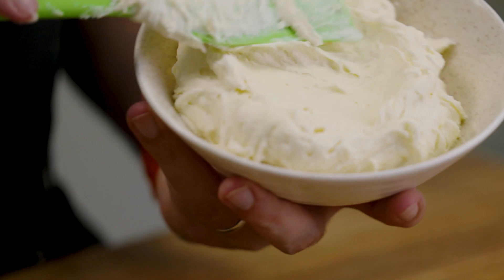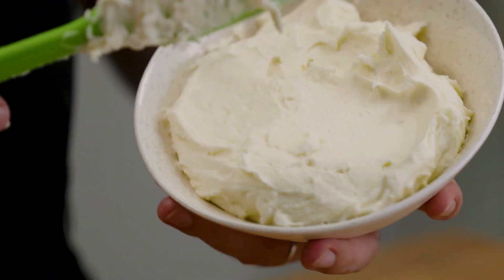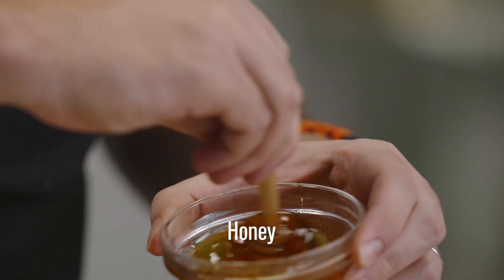Now let's plate this up into a bowl. It only takes 10 minutes to whip it up, but if you want to do it in advance, you can keep it in the fridge and when you want to serve it, just let it sit at room temperature for about an hour.